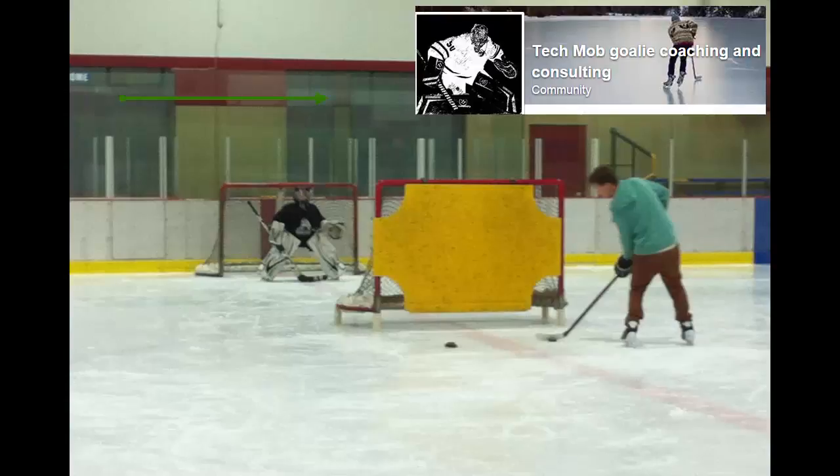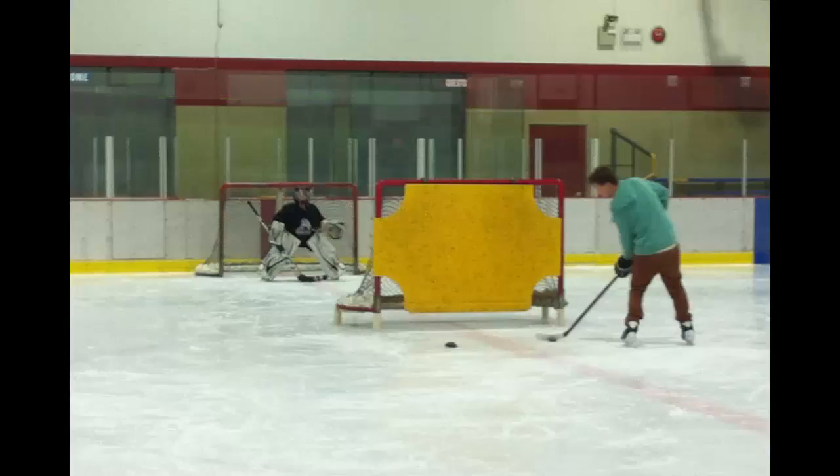Hi, Lou here one more time, and this is another goalie drill. This comes to me via Nolan Krasiba, Spiderman. Anyways, it's a great little drill, and for those coaches that are looking for goalie specific drills, or even a drill that only takes a small amount of ice, this is great.